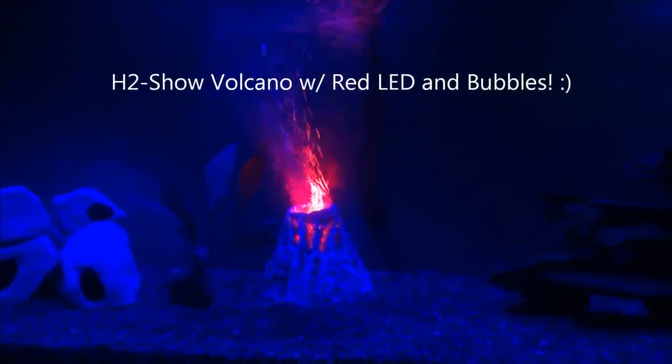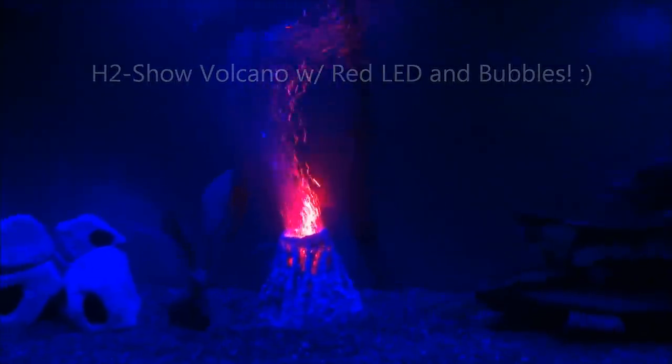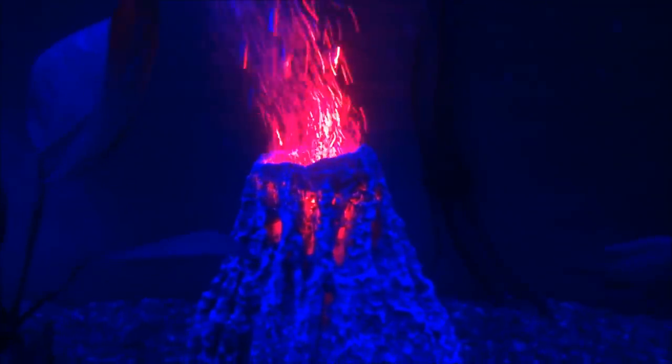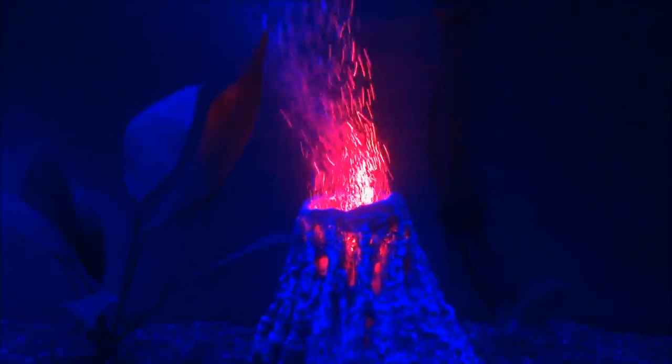It's pretty cool. It's got a built-in water pump and it has some LEDs and it gives the water a really cool look. I can kind of try to zoom in on this. I am not sure if it is going to show across that great.